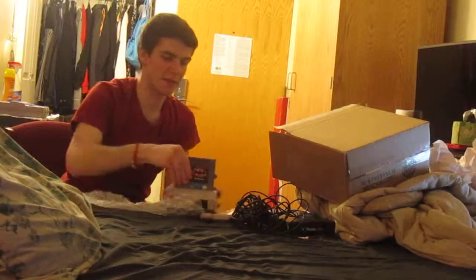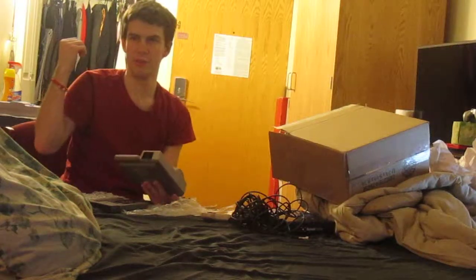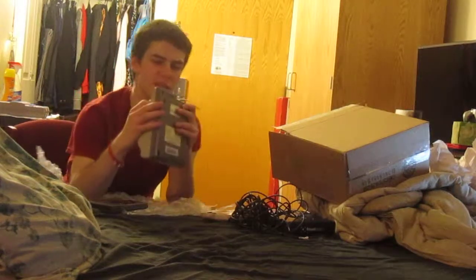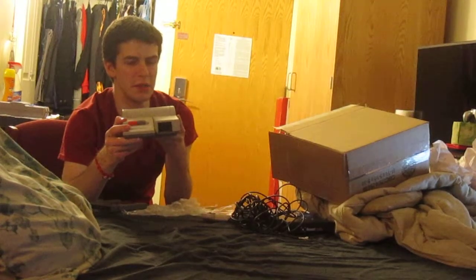It does not have that eject button that the Super NES has, which I recently cleaned up and bought from someone — sitting over there. Anyways, this is interesting because these would usually go for over $100 or so, but I didn't pay anywhere near that.